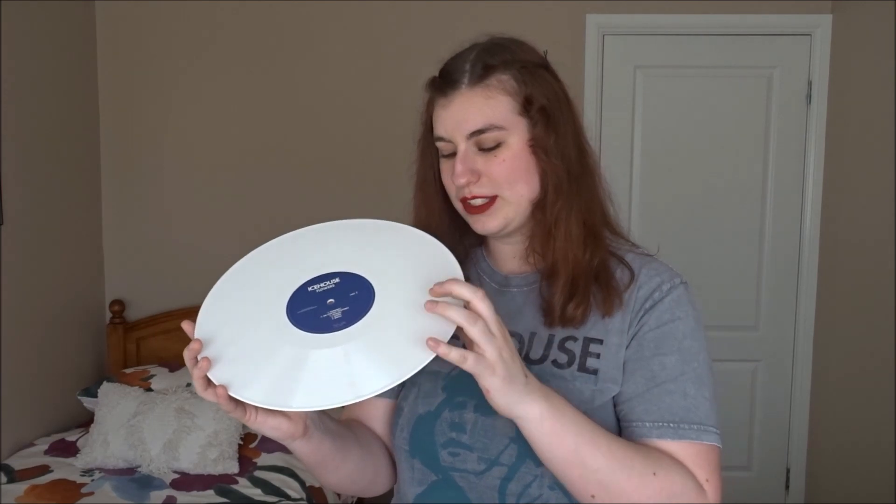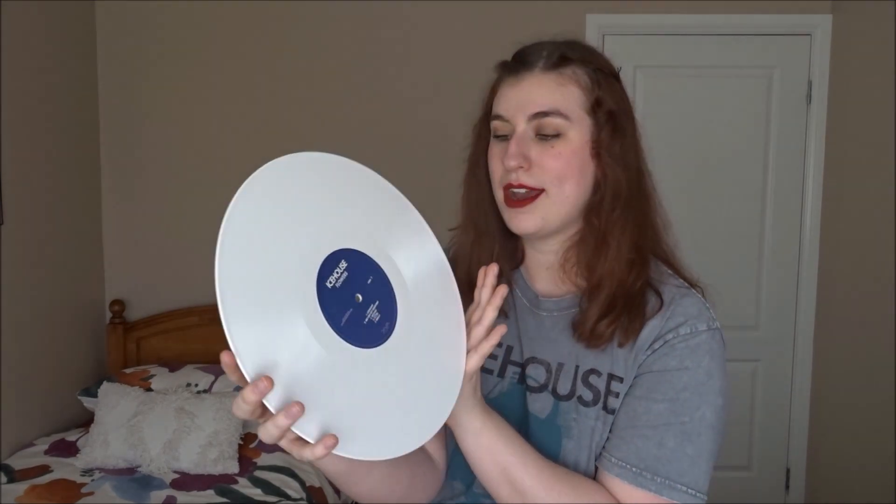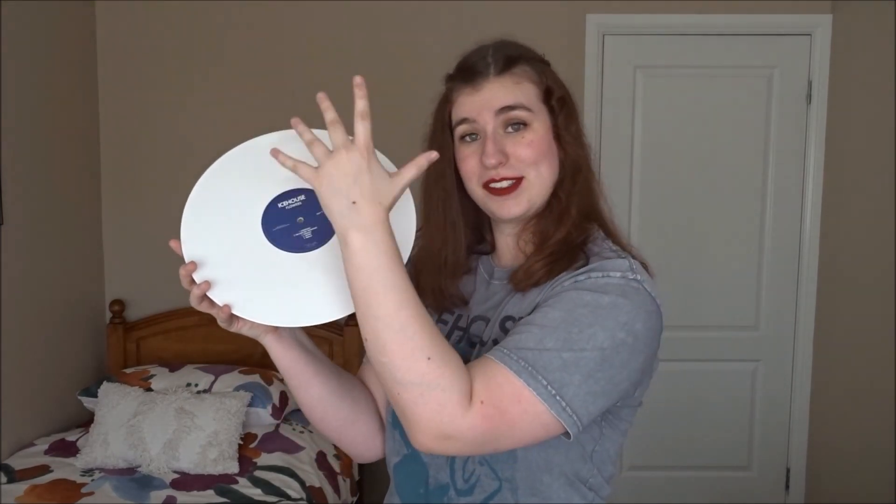It's kind of similar to the 2012 Man of Colours coloured reissues. It's not transparent like the 1987 ones, which I've got in my collection. This is really beautiful and I've never seen Ice House release white vinyl as such — only coloured, and of course clear, which is the Hey Little Girl one from Chrysalis Records. I give this a massive five stars and I recommend it to everybody.